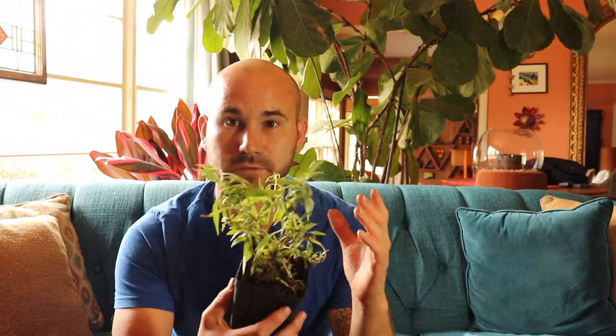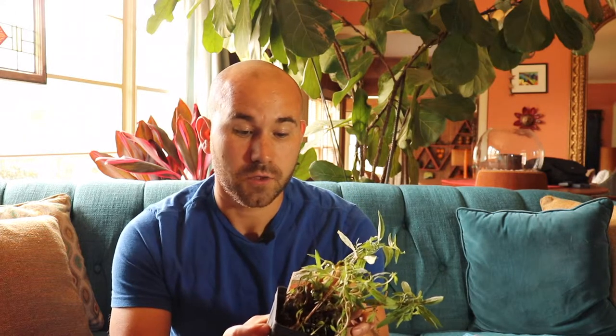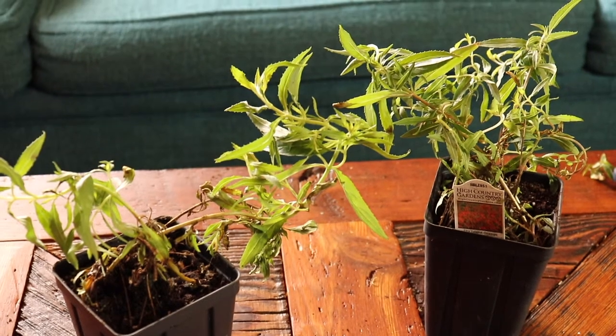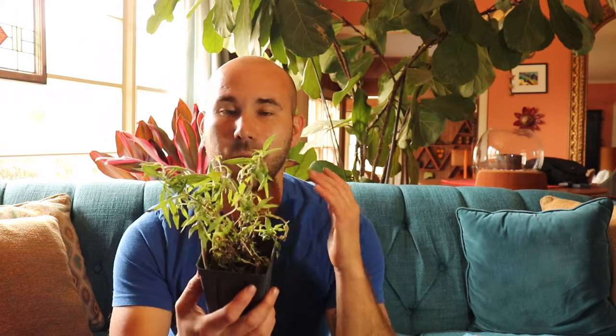These epilobium — Zauschneria, whatever you want to call them — look really in great shape, lots of greenery going on. These guys get about 30 inches wide by 36 inches tall, from what I'm reading on the description. Bright orange color, and I'm really excited to see how well they do in my garden here in the southeast. They are native to the west, southwest, and northwest areas. I haven't seen these in any gardens in the southeast, so it'll be interesting to see how well they do.